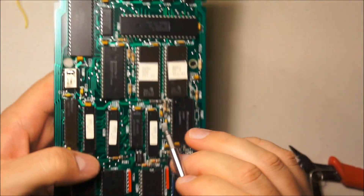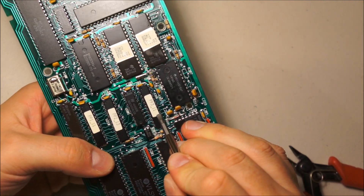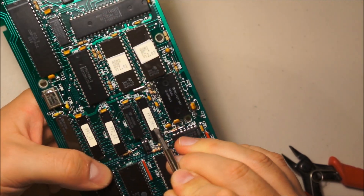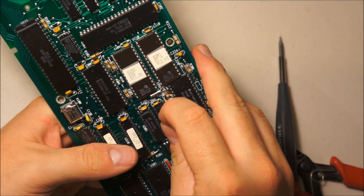Zero ohm jumper. I wonder what these things are — these are probably PALs. Also, horribly aggressive stickers.